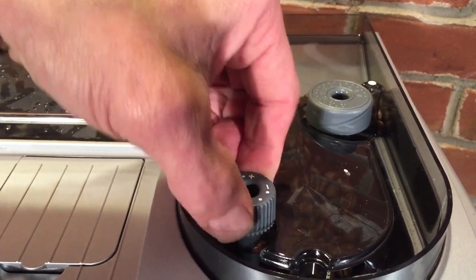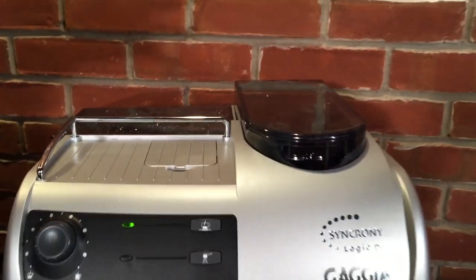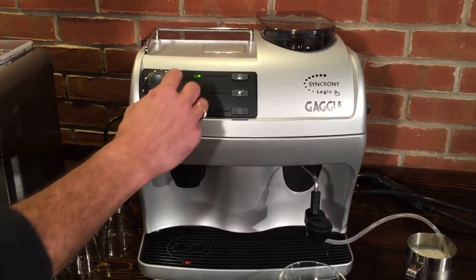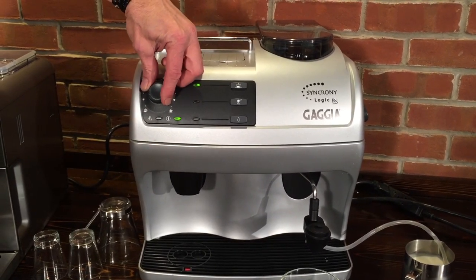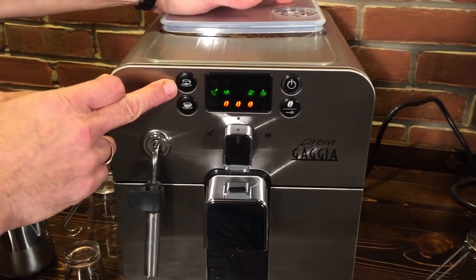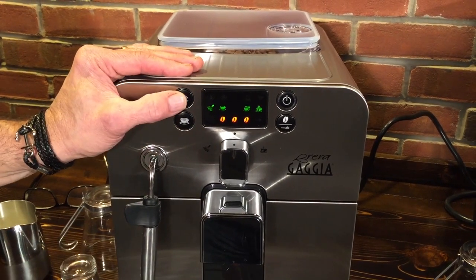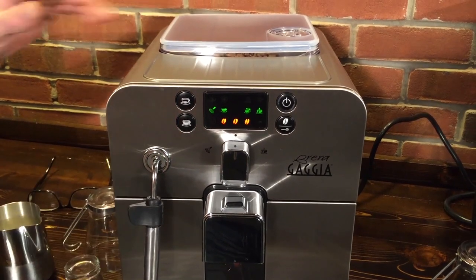Over on the Brera, that's handled a little bit differently. The Synchrony Logic is really one of the easiest to use machines — there's only three buttons and a dial on it. For the amount of coffee you want on the Synchrony Logic, you use this dial and turn between one and eight ounces, so you can get an eight ounce long coffee. Over on the Brera, you have two programmable buttons — one generally for espresso and one for a long coffee. These come preset from the factory or you can program it: just press and hold, and when you get the amount you want in your cup, press again. The next time you use the machine it'll deliver that.